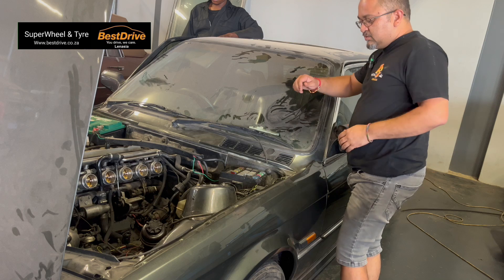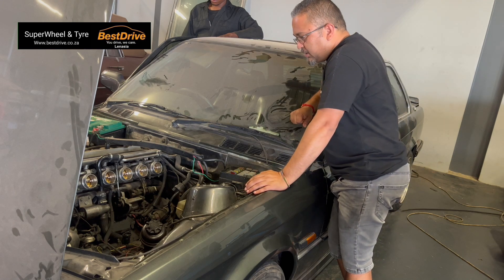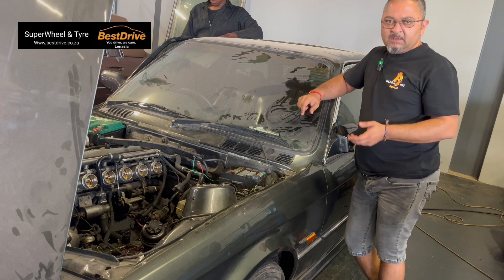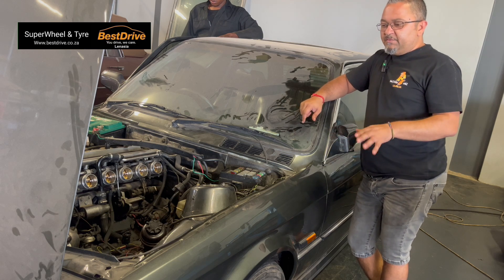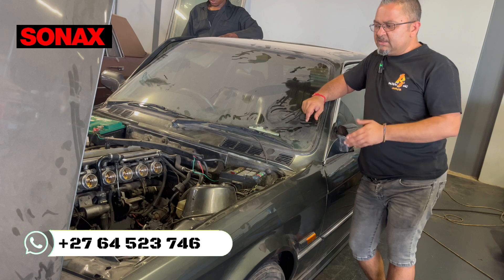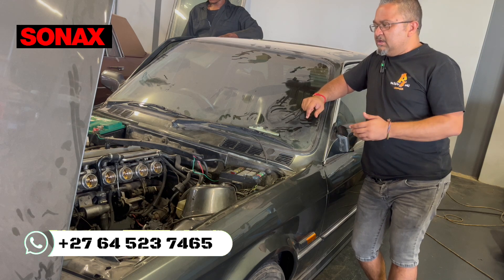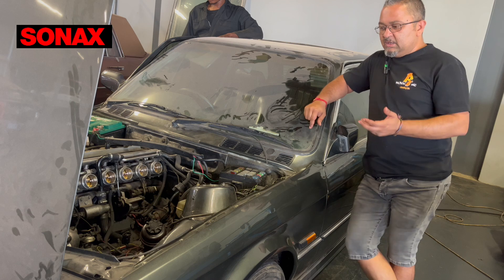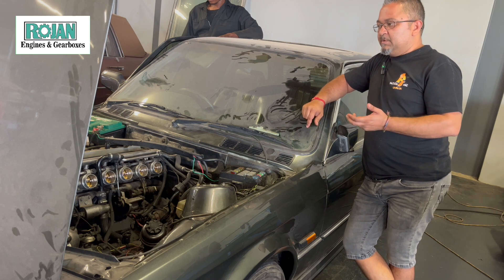This is just a quick update on the S54 and the E30. As you saw in my previous video, I had the harness on the table going through it, and I told you guys we're going to learn on this car how to wire it up. I haven't done it before and we're going to figure it out.